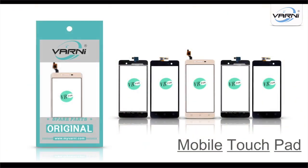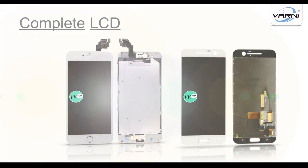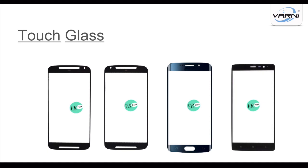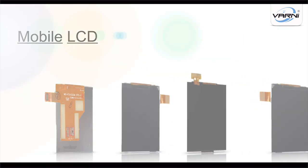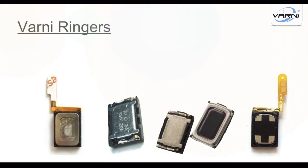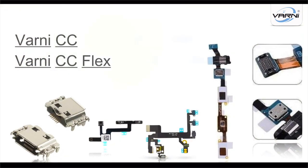The company not only deals in tempered glass but also in spare parts: One Knee mobile touchpad, One Knee complete LCD, One Knee touch glass, One Knee mobile LCD, One Knee ringer, One Knee mic, One Knee CC and CC flex, and many more products.